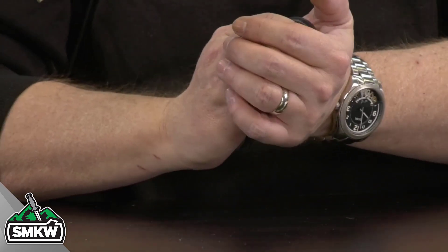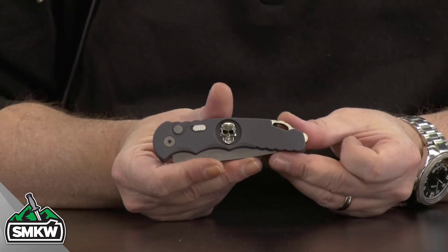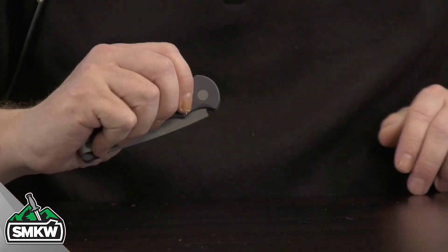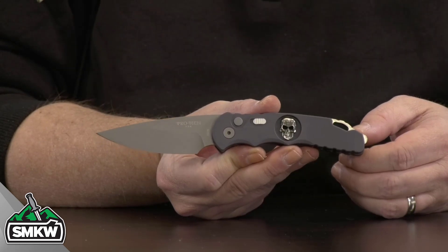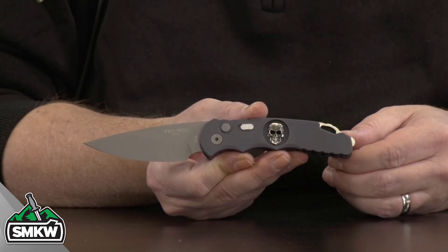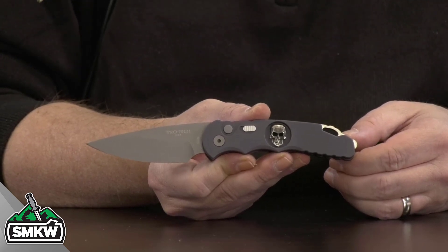It is 4.375 inches closed. Here's what the front and back of that knife looks like closed. Super snappy on the Protex, always. This one is 7.625 inches overall and weighs in at 3.84 ounces. Made in the USA by Protex — that is the TR 5.7 Gunsmoke Gray, an SMKW exclusive.